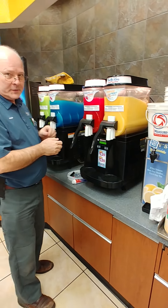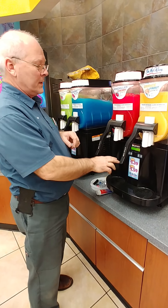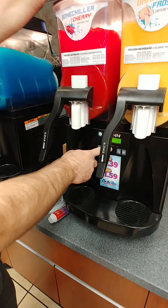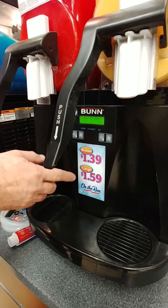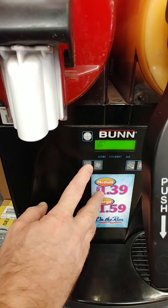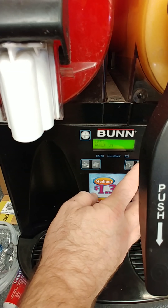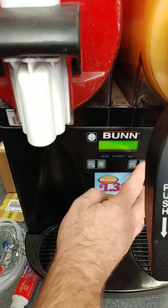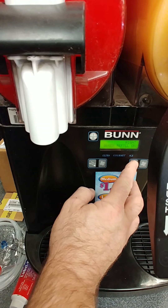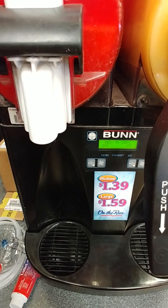The first step we need to do is to shut the machine off. This one actually shows shaft seal maintenance due. To start service, we need to turn off the refrigeration, then turn off the auto refill. On the other side we do the same thing — it's normally in ice, and you can push the button repeatedly until it gets to the off position, then we take it out of auto refill, and then we can begin emptying the product.